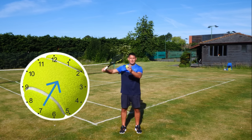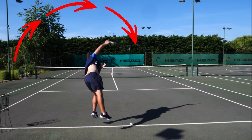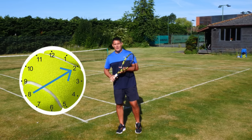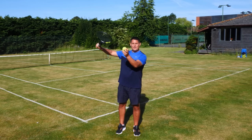That means going from the bottom left side of the ball to the top right side. If I want to produce a more aggressive kick, I can go from eight o'clock to two o'clock — up and across the ball.